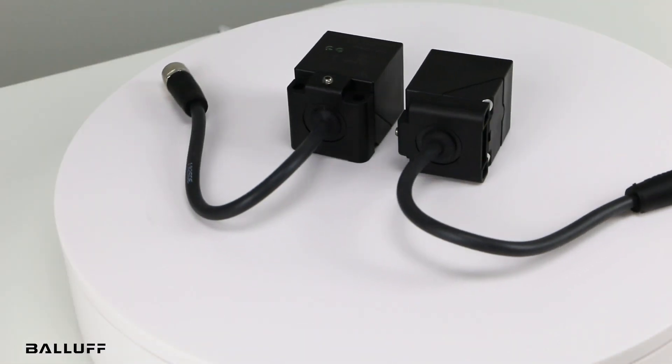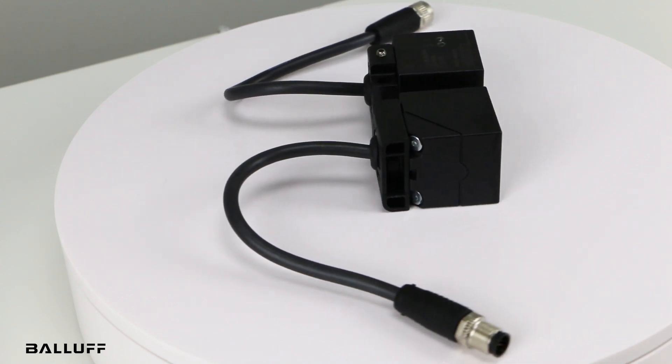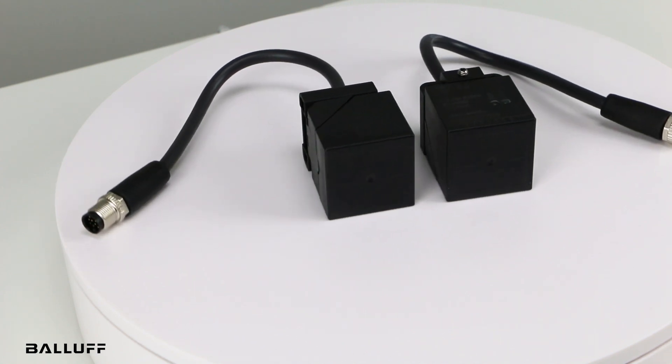For existing machines, they offer a smart retrofit. With inductive couplers, you mount the remote coupler at the same position on each die or mold and then swap dies or molds as needed.